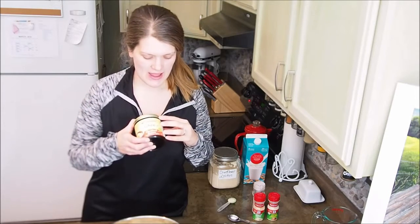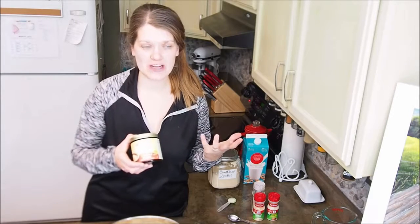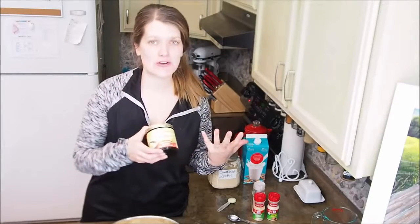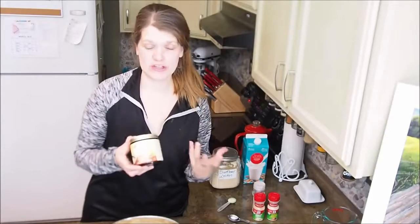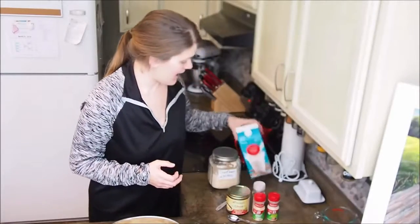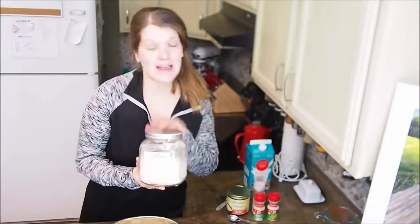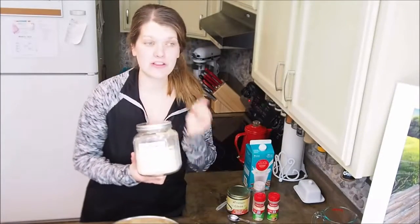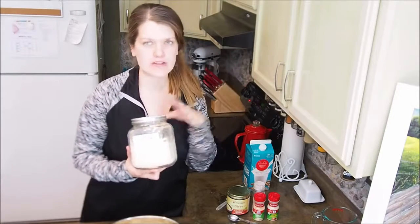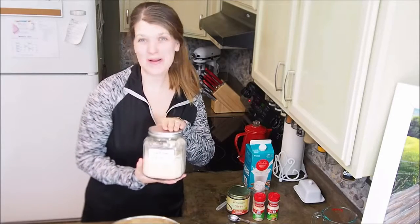Ghee is lactose and casein free because the clarification process removes the water and the milk solids, so you're left with just rich, rich fats that are good for you. We'll also be using half a cup of almond milk. And finally, we'll be using sunflower lecithin. Lecithin is great for your liver, heart, and brain power — and it's also great for breastfeeding moms.